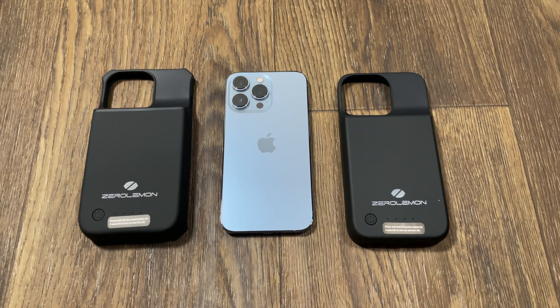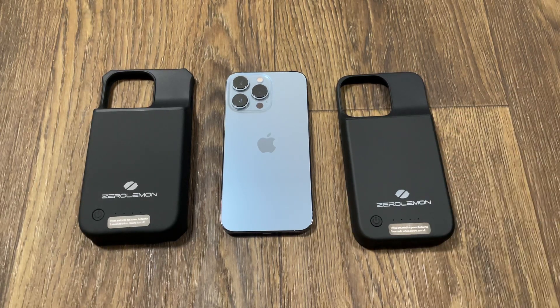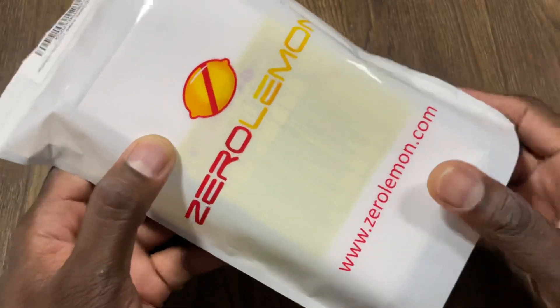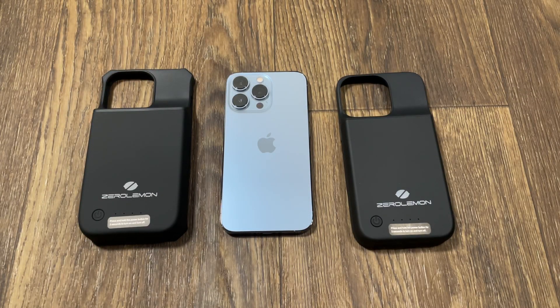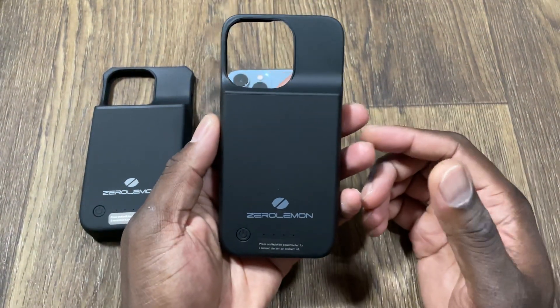This is the 8,000 milliamp and the 5,000 milliamp versions. Zero Lemon does the best with these — there are a lot of cases you could possibly get like this, but Zero Lemon is a trusted and well-known brand. They both came with the standard Zero Lemon box packaging, but the difference is you also get a tempered glass included, which a lot of battery cases don't come with.